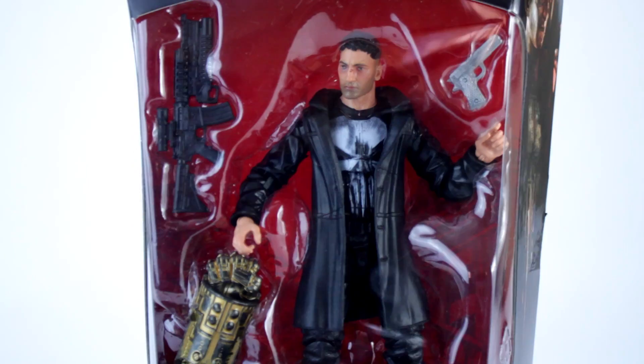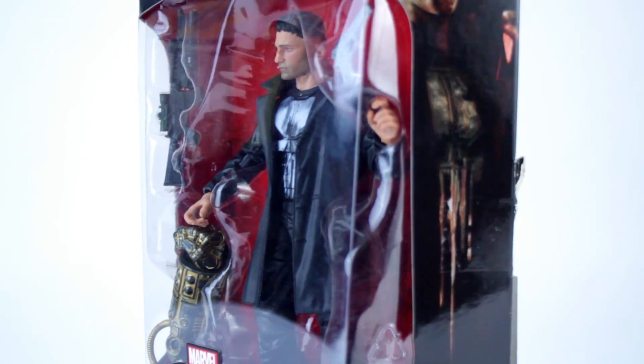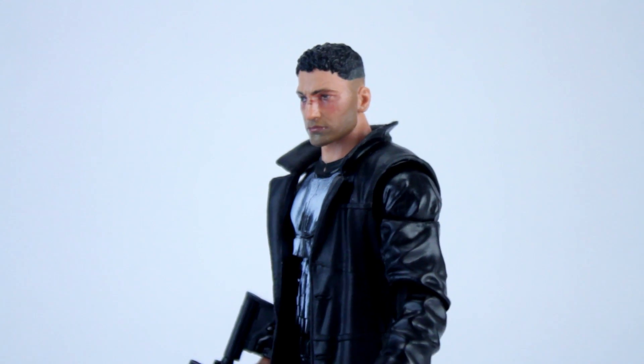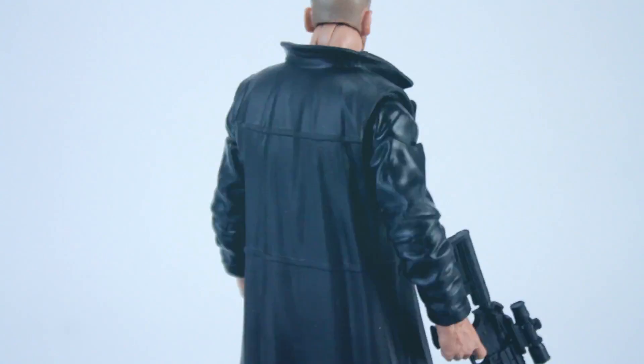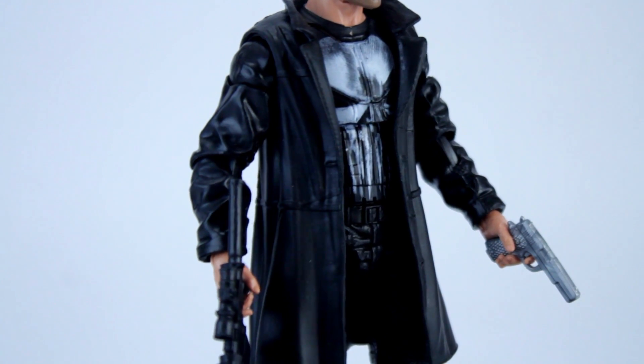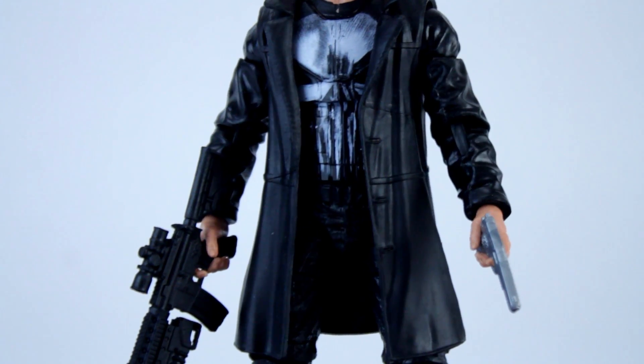Bernthal is the fourth actor to wear the skull-emblazoned t-shirt of the hard-to-kill ex-marine who's out for justice and thinks he's above the law. Technically, he's only the third one to wear the skull shirt — Dolph Lundgren never actually put on the shirt back in 1989; the skull was on the butt of his knife. And even more technically, Tom Jane, Ray Stevenson, Bernthal — none of them had the skull symbol on a shirt; it's painted on their body armor.